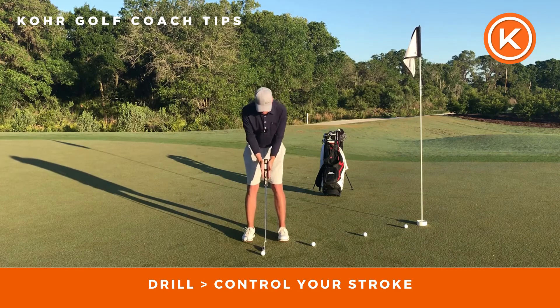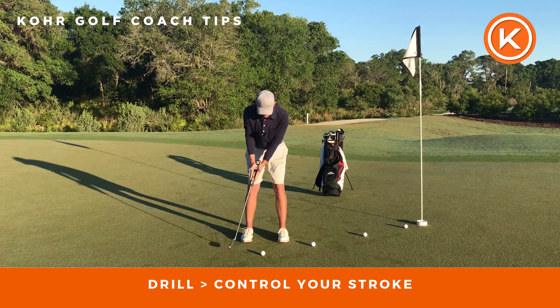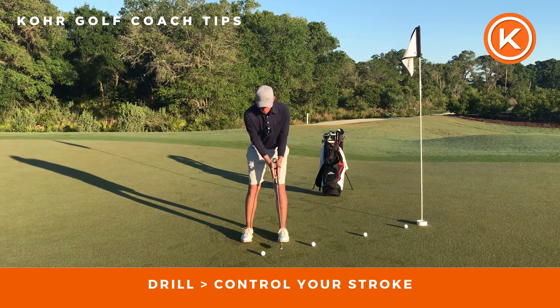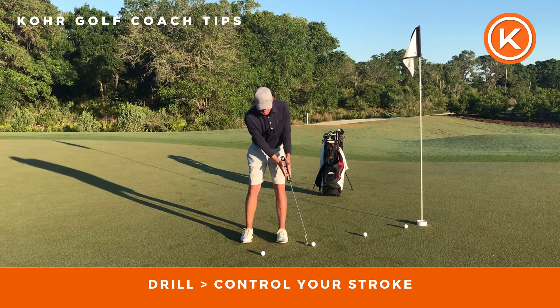You can actually put your hands on either side — I have a very thick putting grip — but you can put your palms against each other on the putting grip and make some strokes, and you'll start to see how stable we can keep the putter.